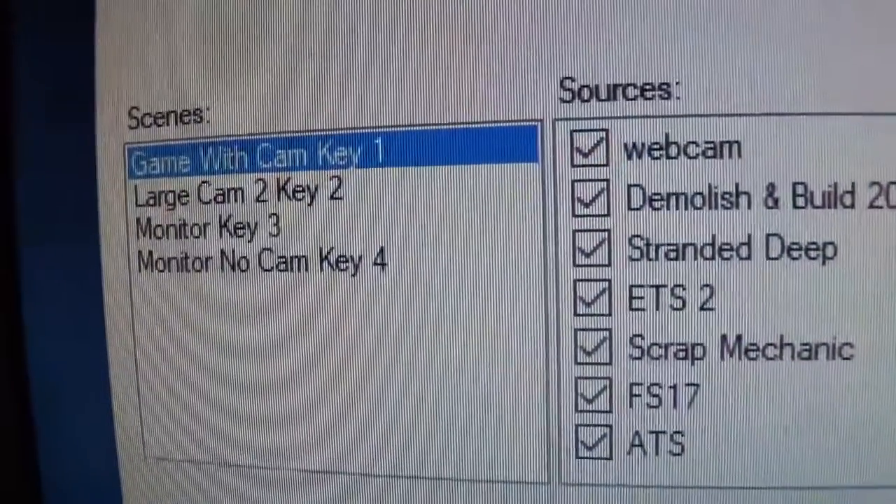I've just been sorting OBS out for different scenes and stuff like that.